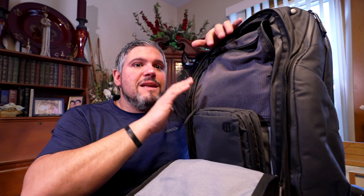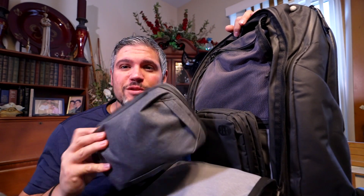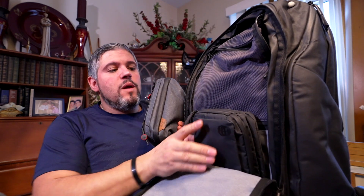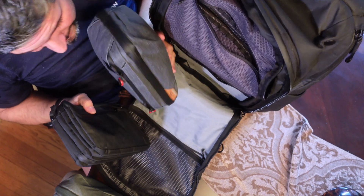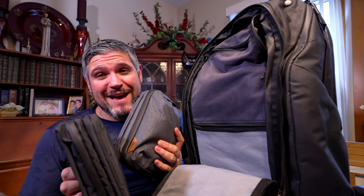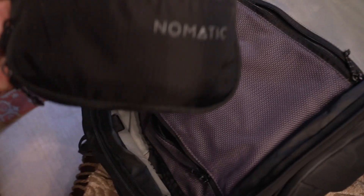The cool thing about the Peak Design ecosystem is that you can order their packing cubes, wash pouch, and tech pouch. But visually you can tell there's no way the tech pouch fits in the front — it has to be packed in the back. You really do have to adopt a different packing method than what Peak Design recommends. Their packing cubes aren't really meant to fit in the front compartment either, so you'd need to get other packing cubes.